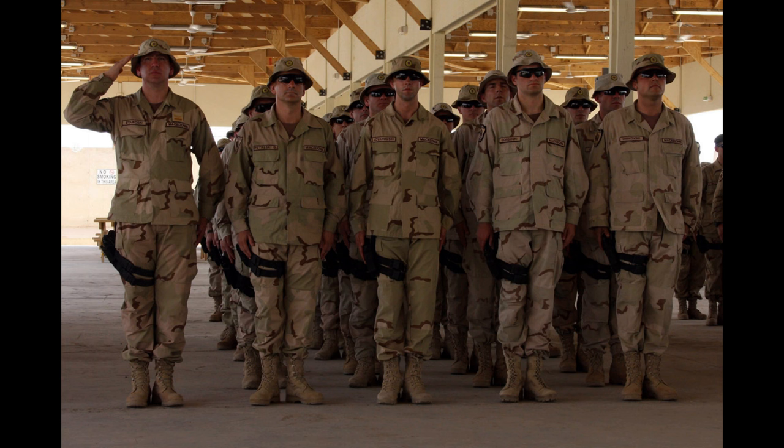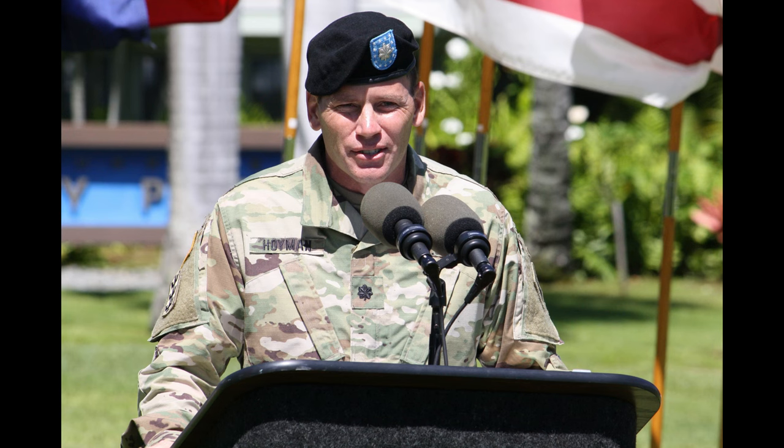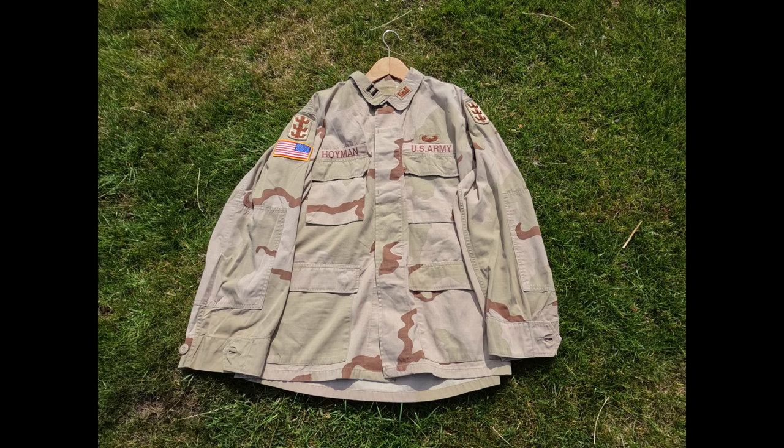I did my research on the man who wore this: Lieutenant Colonel James D. Hoyman. At the time of him wearing this shirt, he was a captain. The badges on his shirt indicate he would have been in the 130th Engineer Brigade, and also on the collar he has a 94th Engineer Battalion patch.